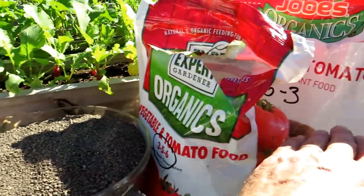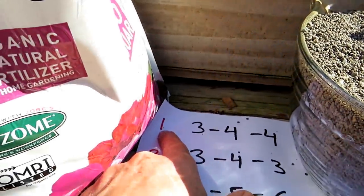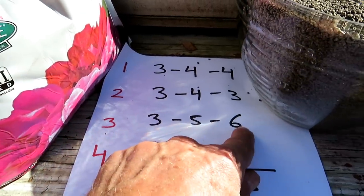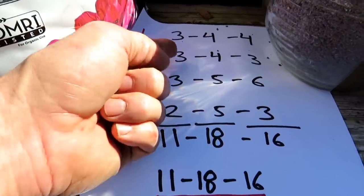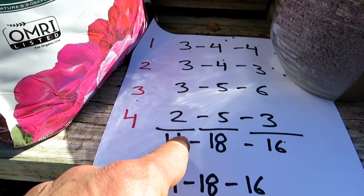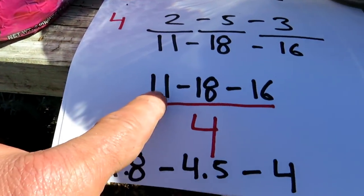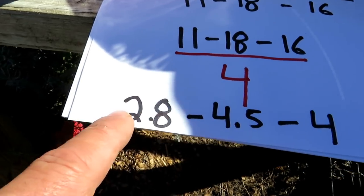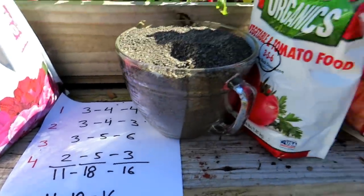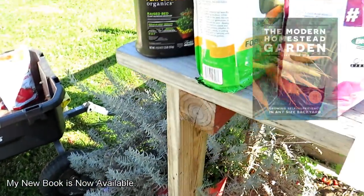So it's going to be one part of each of these, and I want to show you how you figure out the new N, P, and K. First part is the 3-4-4. Second part is a 3-4-3. Third part is a 3-5-6. Fourth part is a 2-5-3. You total these up and you have the numbers 11, 18, 16. It's not an NPK of 11-18-16 — it's just the total of these four. Because you used four parts, you then divide these numbers by four, and you end up with your new fertilizer: 2.8 nitrogen, 4.5 phosphorus, 4 potassium.